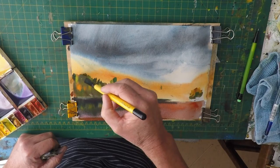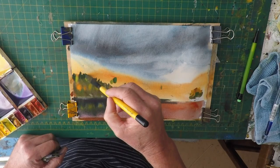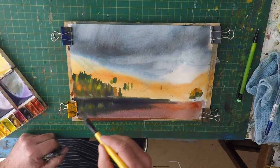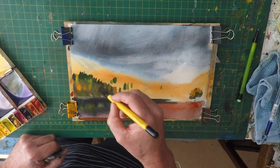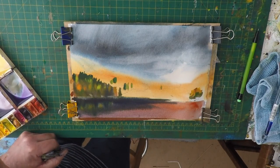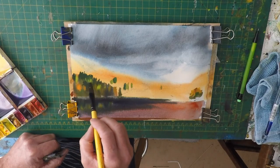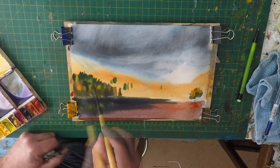Just want to put the tops of the trees in. Hopefully there's a quite deep shadow in that woods — that sort of picks out interesting trees.